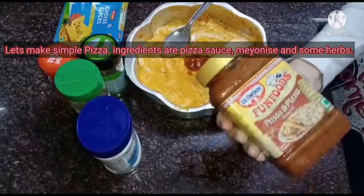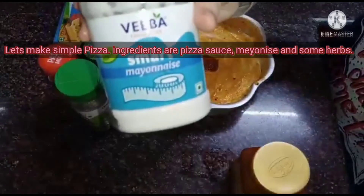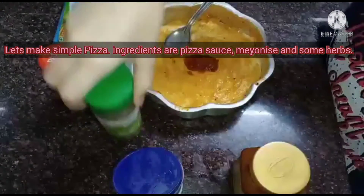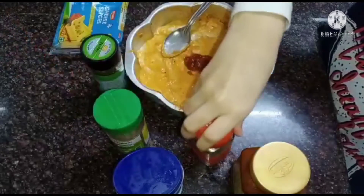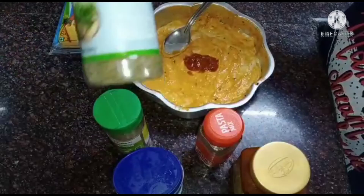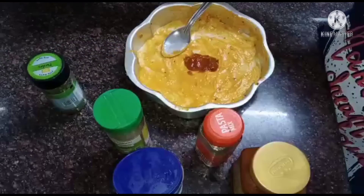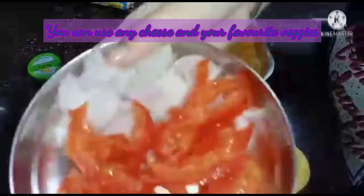Let's make simple pizza. Ingredients are pizza sauce, mayonnaise, and some herbs. You can use any cheese and your favorite veggies.